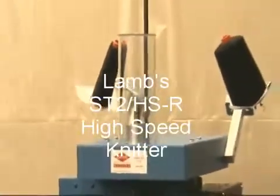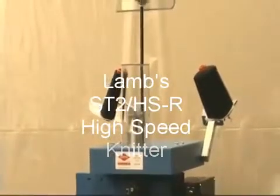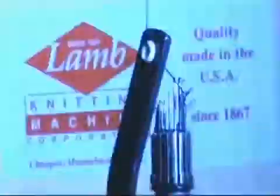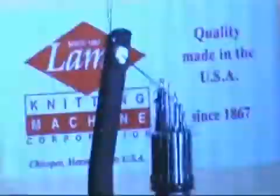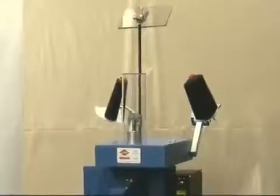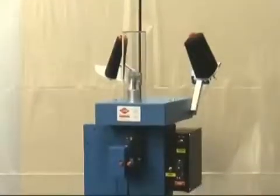Here's a preview of Lamb Knitting Machine's new high-speed weft knitter. High-speed photography reveals the action of the knitting needles as they rise up to accept the yarn. Each revolution of the yarn around the needles produces one course of knit material. The machine knits at a very productive 2,300 courses per minute.